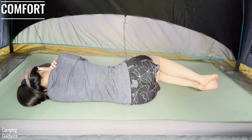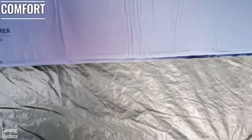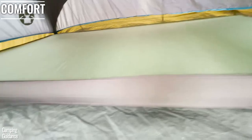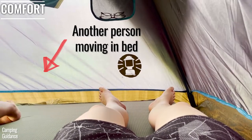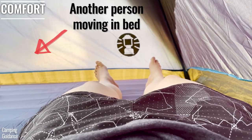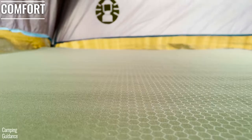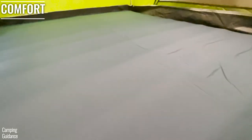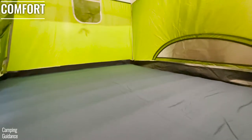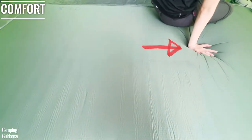I found both the X-Bed and REI very comfortable, with vertical sidewalls and minimal bouncing. If I have to pick one, the X-Bed Megamet is slightly more comfortable than the REI Dreamer. The sleeping surface of the X-Bed Megamet Duo 10 is flatter and feels plusher and softer, while the REI Dreamer Double is slightly less flat and less plush, but this is just my opinion.